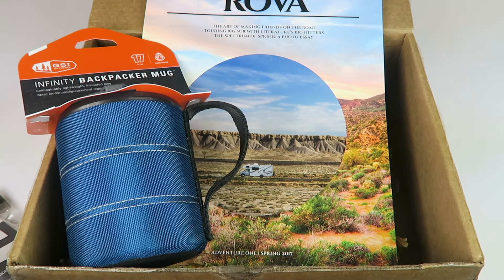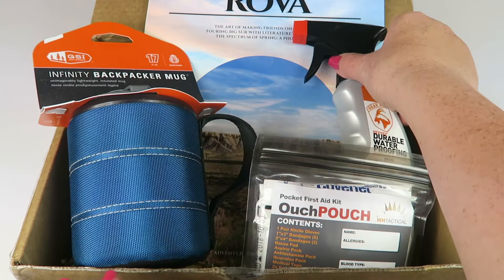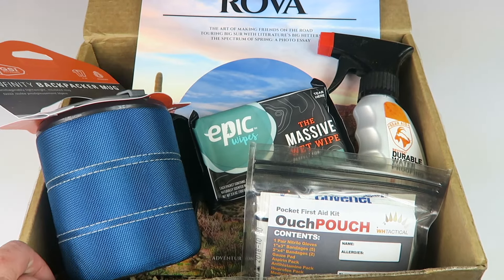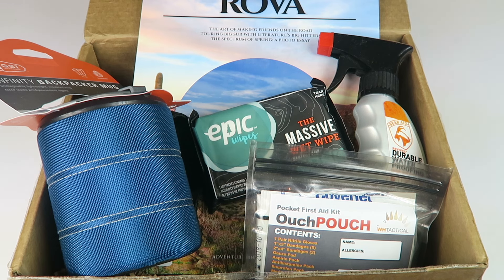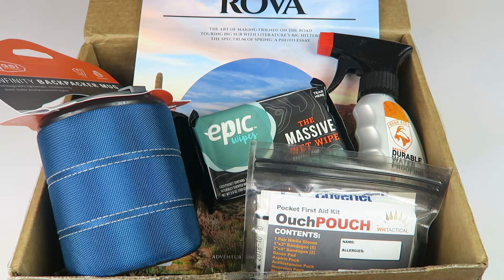That's everything in the box. I like this subscription — you're not going to get a ton of items, but you're always going to get a good retail value and everything is practical. You're not going to get randomly fluffy stuff with no actual purpose. I've packed a ton of stuff from past Nomadic boxes into our camper — little lanterns and all kinds of useful things that we used on this last camping trip. Really fun box, my family likes it a lot. If you want to subscribe, details are below. Thanks for watching and have a great day!